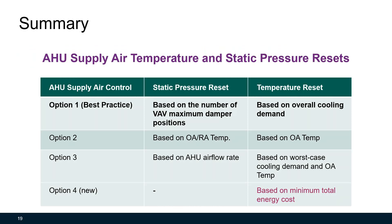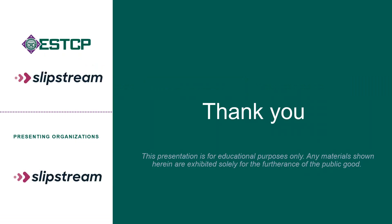Here's a summary of today's discussion. Both air handling unit supply air temperature and static pressure reset can save energy. There are different ways of implementing these reset strategies. The best practice is using ASHRAE Guideline 36 — reset static pressure based on the number of VAV maximum damper positions, and reset temperature based on overall cooling demand. It's worth mentioning that there is a new method for temperature reset that has the potential to save the most energy, but may be a little more complicated. This is the end of this short presentation. Thanks for watching.